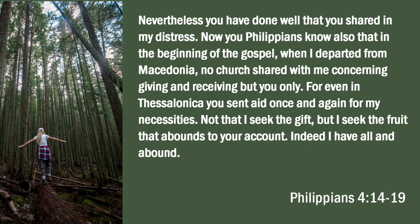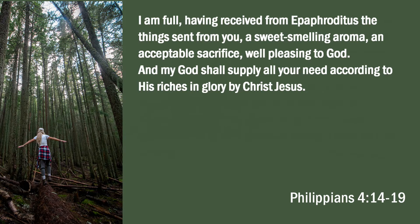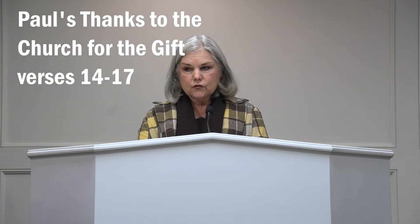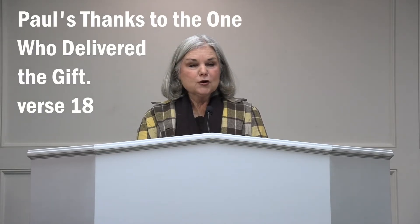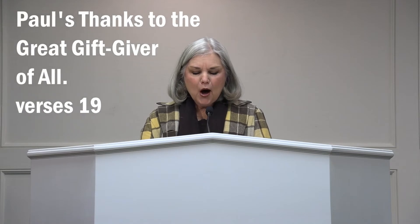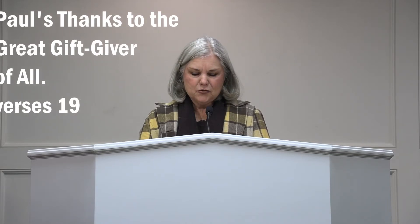No church shared with me concerning giving and receiving, but you only. For even in Thessalonica, you sent once and again for my necessity. Not that I'm seeking a gift, but I seek the fruit that abounds to your account. Indeed, I have all and abound. I am full, having received from Epaphroditus the things sent from you, a sweet-smelling aroma, an acceptable sacrifice, well-pleasing to God. And my God will supply all your needs according to his riches and glory by Christ Jesus. So we consider the three steps of Paul's thank you note: step one, thanks to the church for the gift in verses 14 to 17; step two, thanks to the one who delivered the gift in verse 18; and step three, thanks to the great gift giver of all in verse 19.